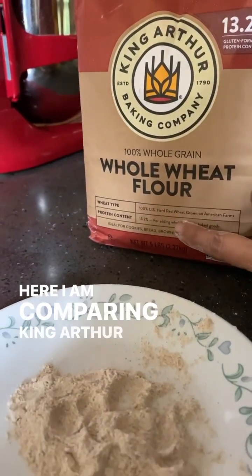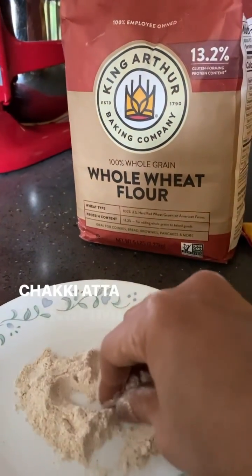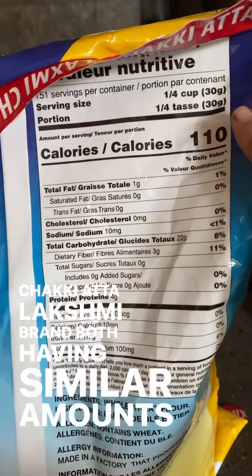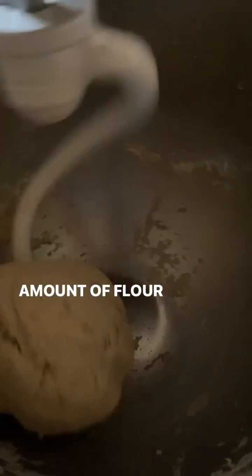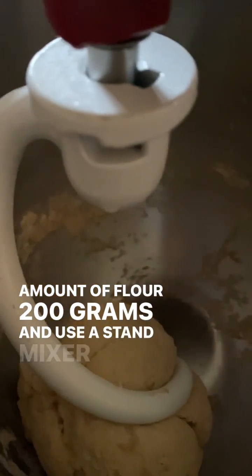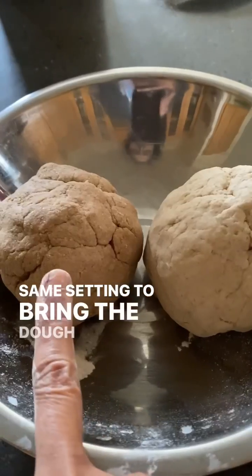Here, I'm comparing King Arthur brand whole wheat flour with Chakki atta Lakshmi brand, both having similar amounts of protein, about 13.2%. For this experiment, I measured the same amount of flour, which is about 200 grams, and used a stand mixer at the same setting to bring the dough together.